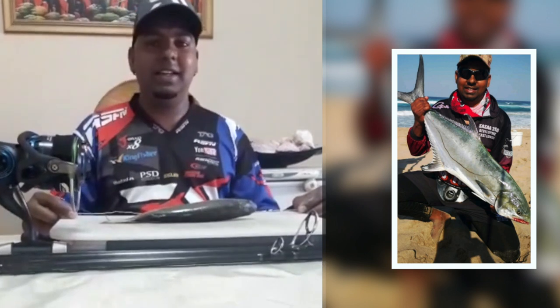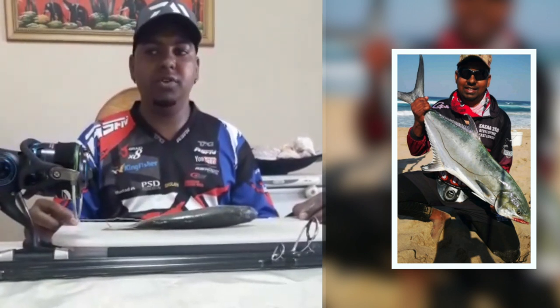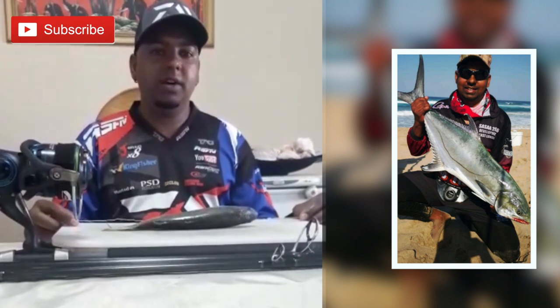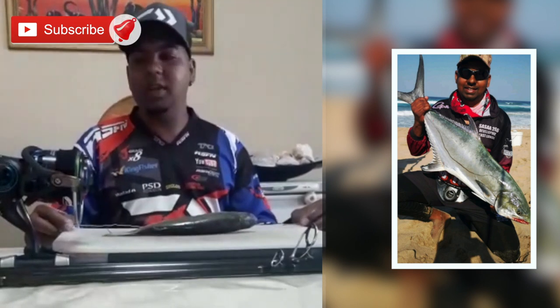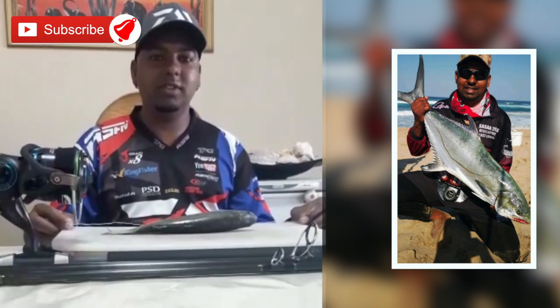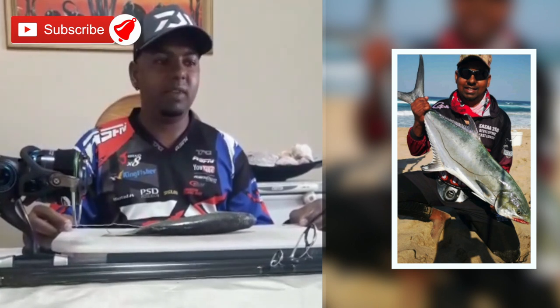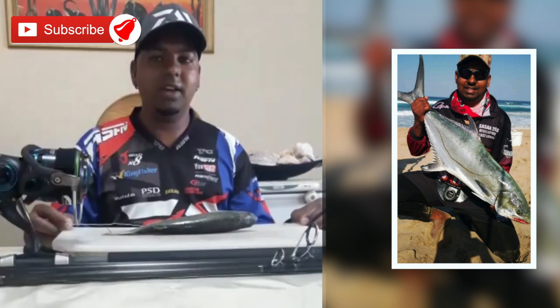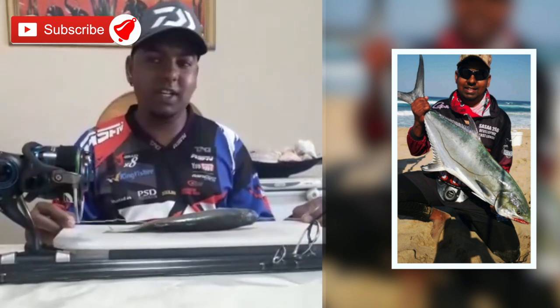Good morning viewers, thank you for subscribing to the ASFN and the Kingfisher YouTube channels. We thank you and appreciate your support. The plan was to go fishing because the lockdown was going to be over, but we're in day 23, chapter 2 day 23, so there's no fishing for us.